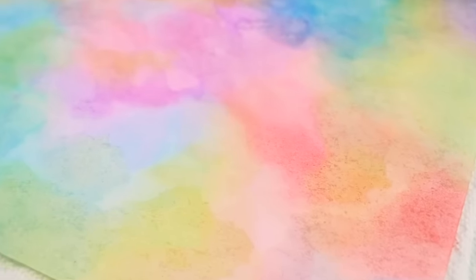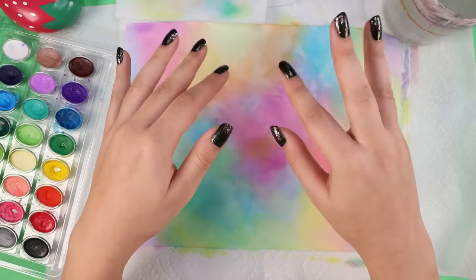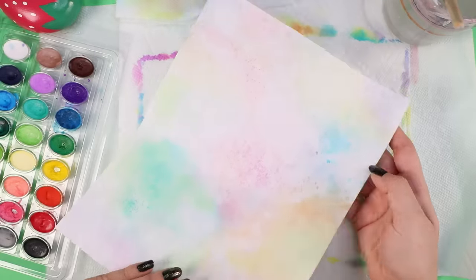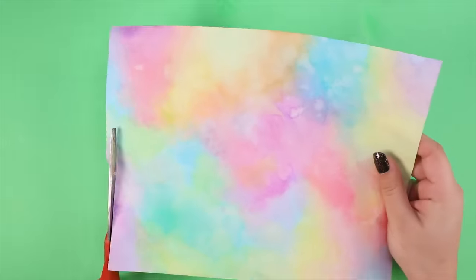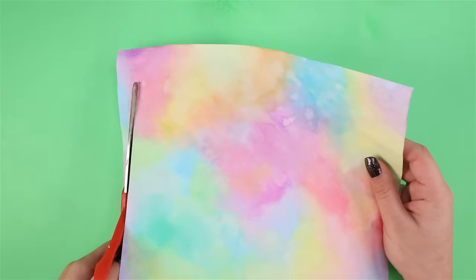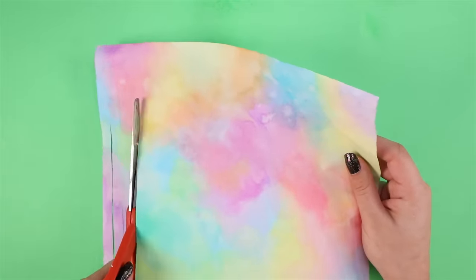Then let that dry. Make sure to check your paper towel for bonus art — it's beautiful. It's dry and perfect, almost. But I'm just using this for the confetti, so it's time to destroy this. I started doing it this way by just cutting with scissors, but I struggle with cutting in straight lines.